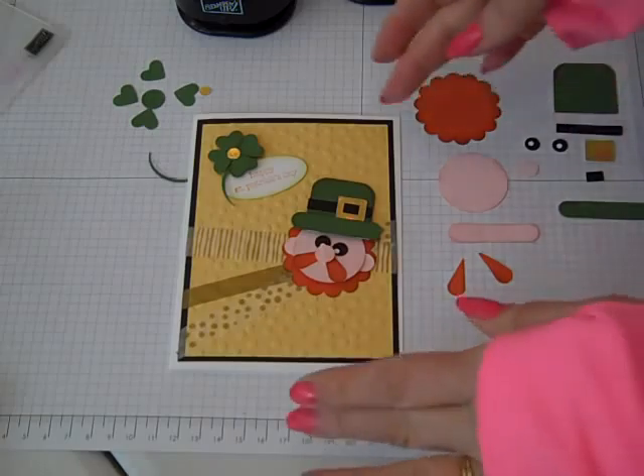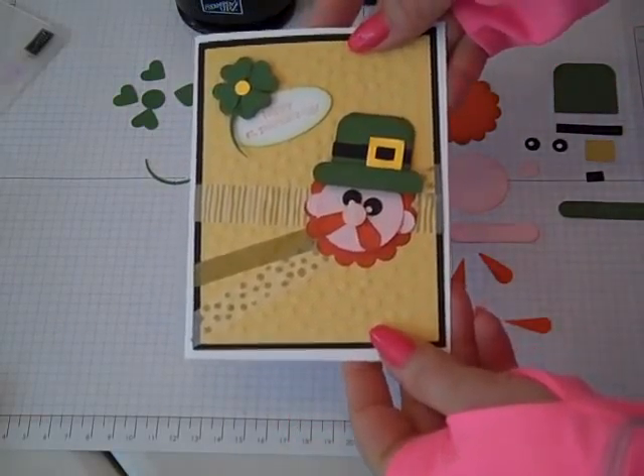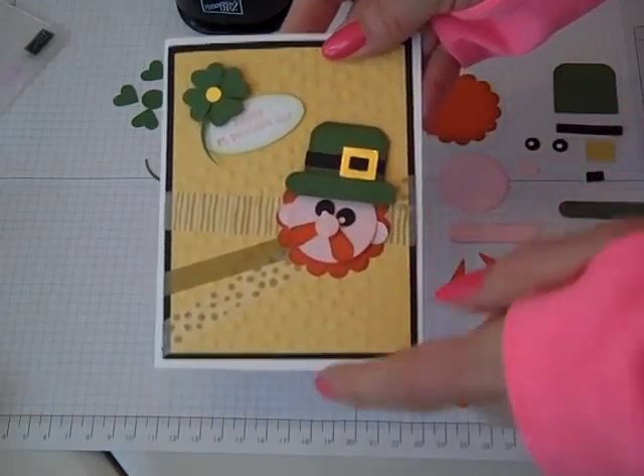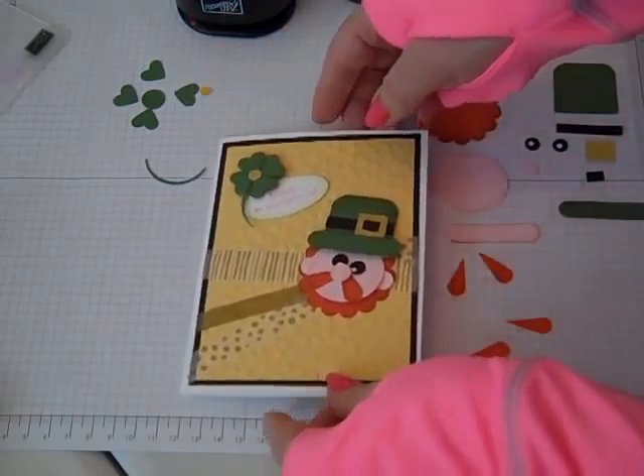Hi everybody, thanks for joining Create with Dee. Today I'm going to share with you how to make a couple of St. Patrick's Day punch art. We're going to make this little leprechaun together as well as the four leaf clover. So let's get started.